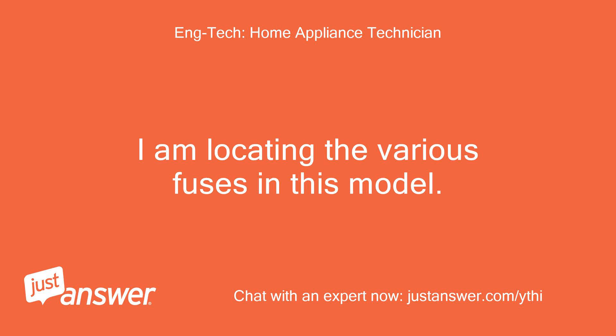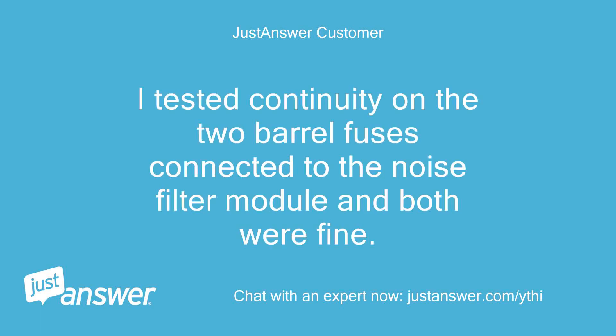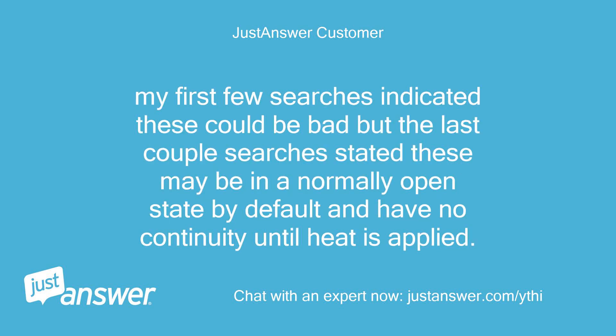I am locating the various fuses in this model. I tested continuity on the two barrel fuses connected to the noise filter module and both were fine. I then tested continuity on the other two — 0809KSD40LC70 and 0807KSD120LC0 — and both showed no continuity. My first few searches indicated these could be bad, but the last couple suggested these may be in a normally open state by default and have no continuity until heat is applied.